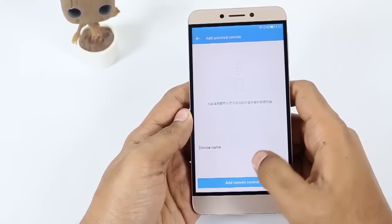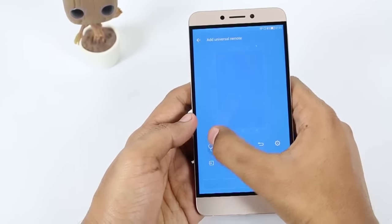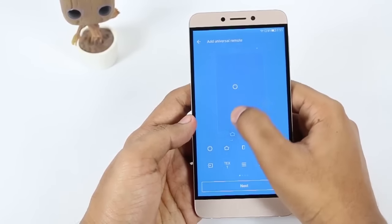Fourth, you can add any remote control you want and control it using the phone. I have already uploaded a video on this and the link is given in the description down below.